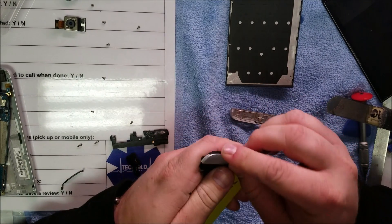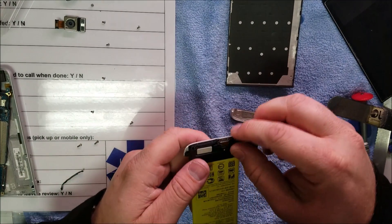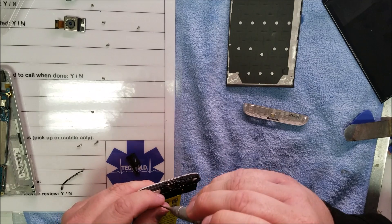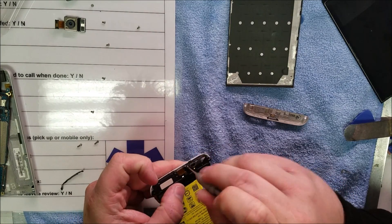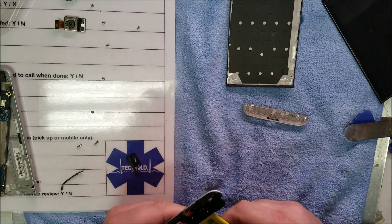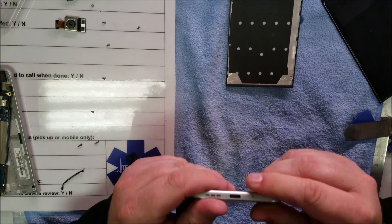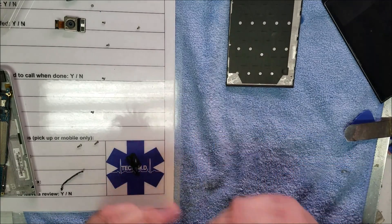Alright, let's put this back together. That way we fully investigated this piece here. It is pretty nifty. So you could replace that for really cheap and anybody really could do this, it's really simple — versus replacing this whole entire unit, which I bet would be pretty expensive.